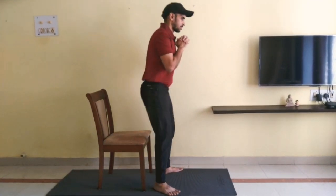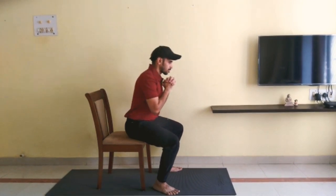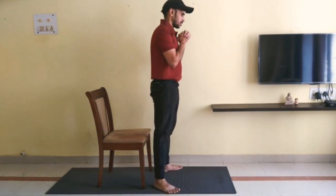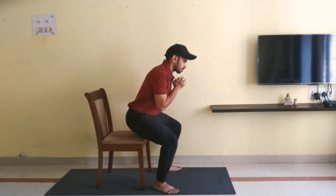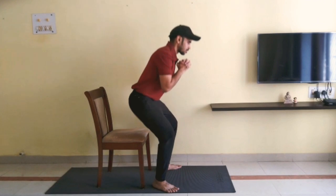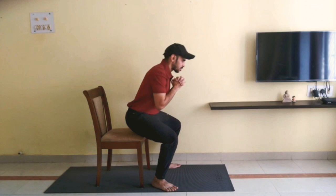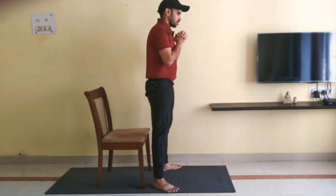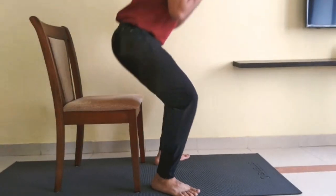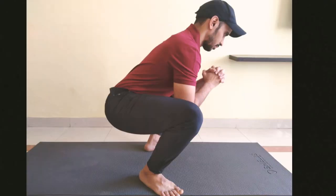Now start descending down by keeping a neutral spine and push your knees out in the direction of the toes. Initially, if you want, you can shift half of your body weight onto the chair or any other reference point. Sit down and then stand up again. Later, as you get comfortable, you should slightly touch the reference point and stand up. Keep your balance over the midfoot — this will prevent you from losing balance.